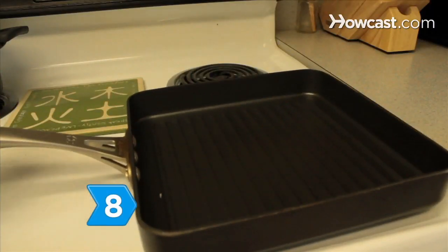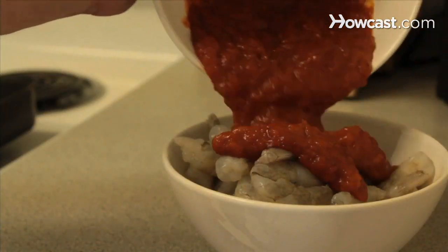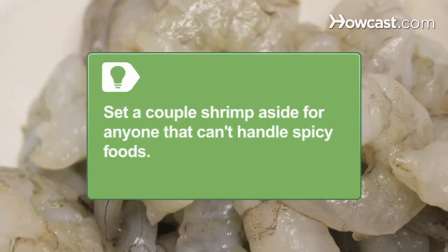Step 8. Heat a large frying pan. Coat shrimp in the one-third cup of barbecue sauce and season with salt and pepper. If you're feeding anyone who doesn't like spicy food, you may want to set a couple of shrimp aside without the barbecue sauce for them.